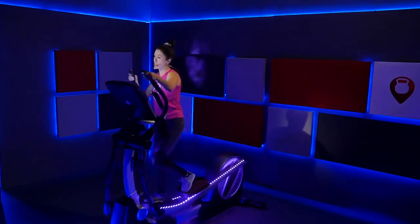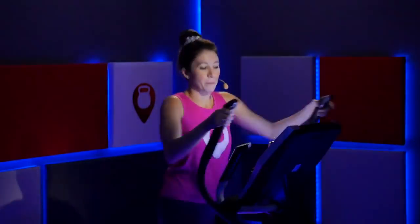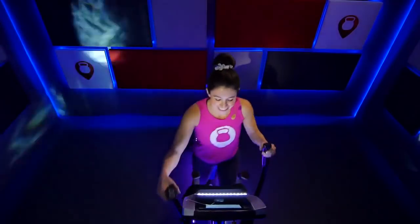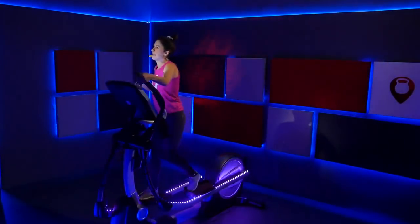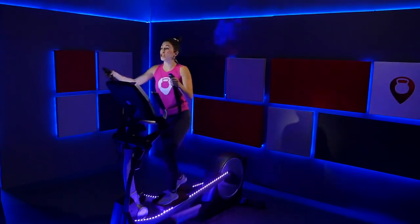Your incline should be at two, resistance at three. We're going to bring that resistance up to five for the first push. It's going to be a 30-second push. Bring that resistance up to a five, keep the incline right there at two. Push through it — increase that speed. Really use those arms — push and pull. 15 seconds — increase that speed a tiny bit more. Five seconds, really push it out — three, two, one. Go ahead and bring that resistance back down to a three. Steady pace, find your breath. First push with incline and resistance — check!